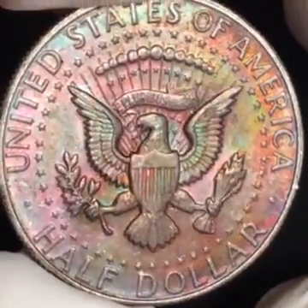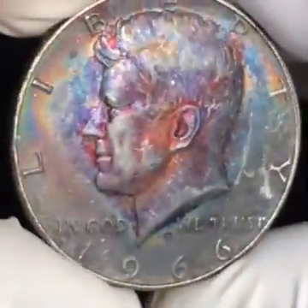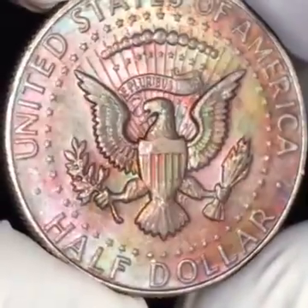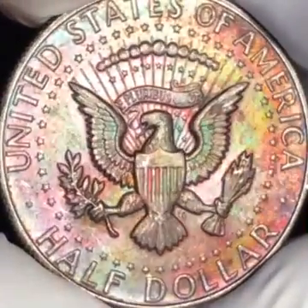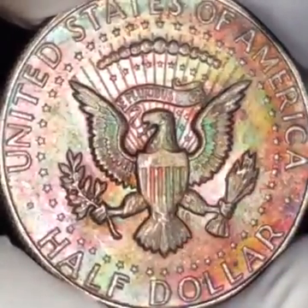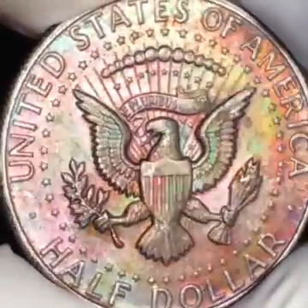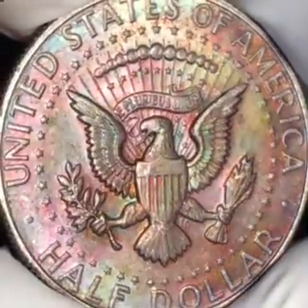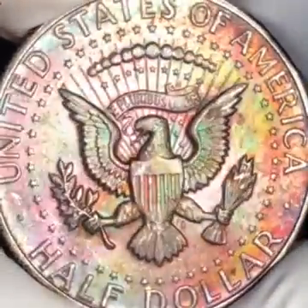Look at this reverse! Leave a comment — let me know what you like better, the obverse or the reverse. In this reverse coloring you pick up beautiful lime green, emerald green, and that beautiful ruby red in the shield.